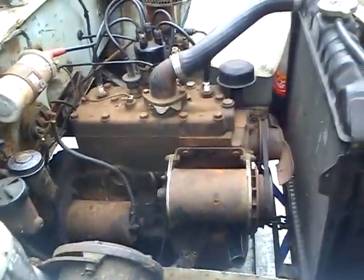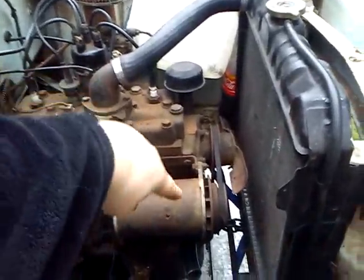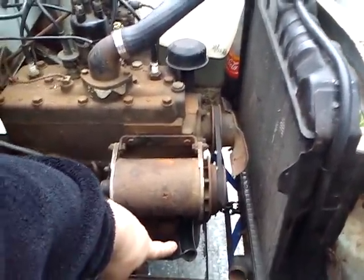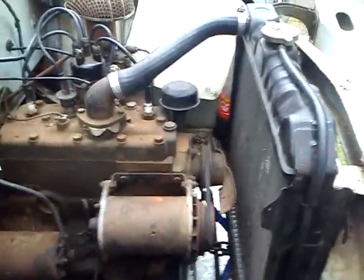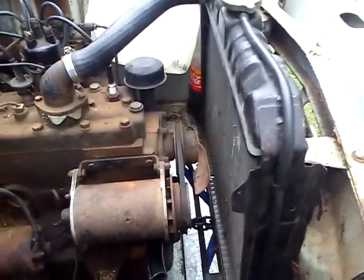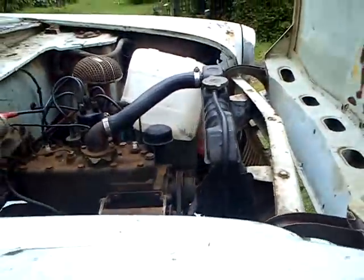So yeah, that thing there does work. If you noticed on the bottom, the coolant hose needs replacing — it's been replaced at some point with the wrong one. It's got some radiator in it, which is wrong, as you can guess.